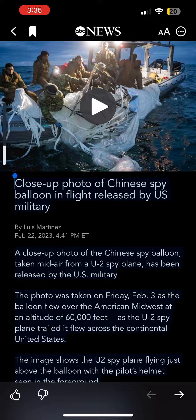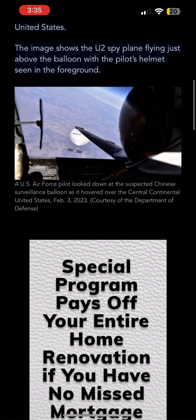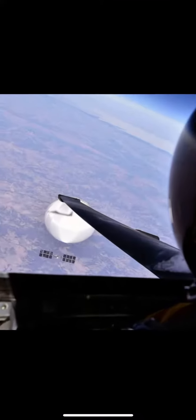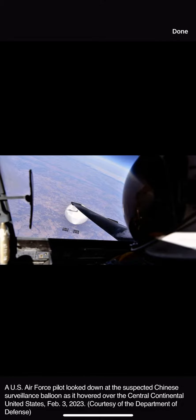A close-up photo of the Chinese spy balloon, taken mid-air from a U-2 spy plane, has been released by the U.S. military. As the balloon flew over the American Midwest at an altitude of 60,000 feet, the image shows the U-2 spy plane flying just above the balloon with the pilot's helmet seen in the foreground.